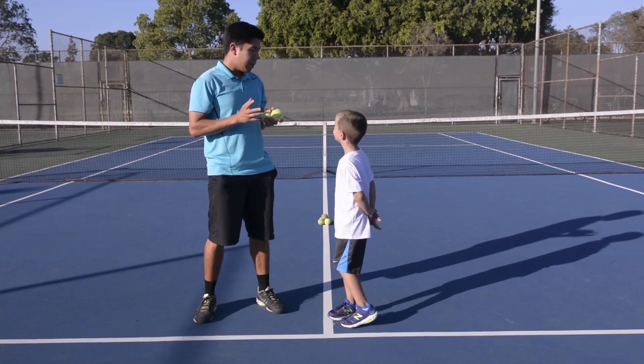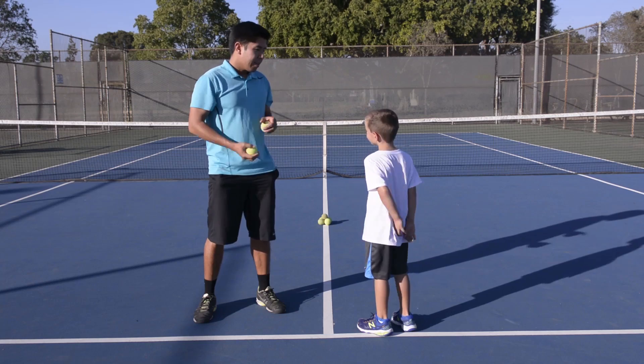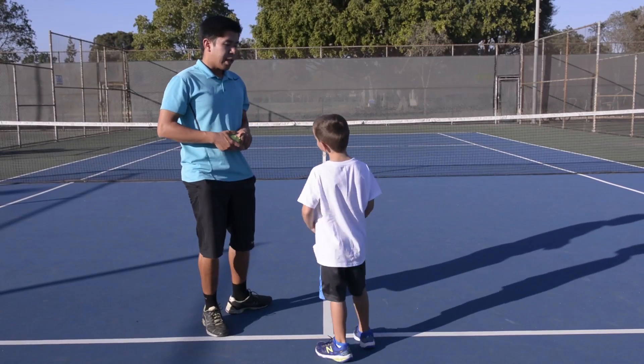Okay Nico, this one you're going to roll this ball to the ball pyramid and try to knock it down behind us. You're going to stand sideways and roll the ball and try to knock it down.